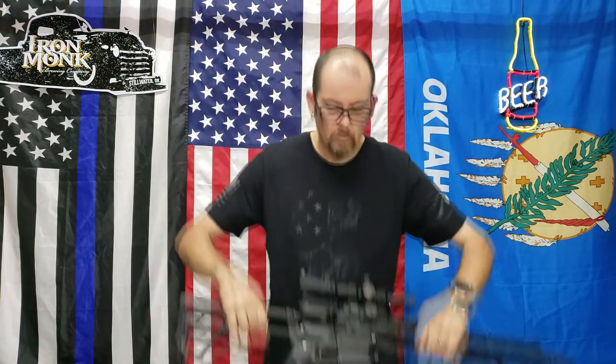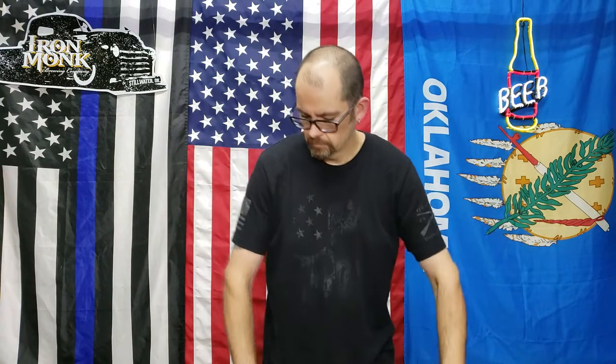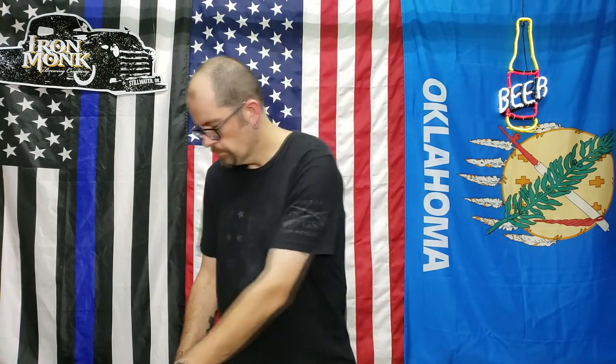It's going to be going on this rifle, which is a .223.